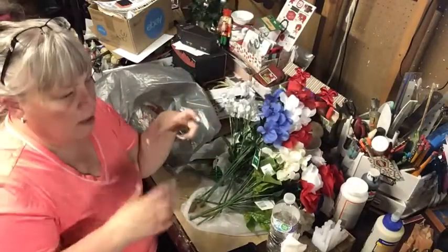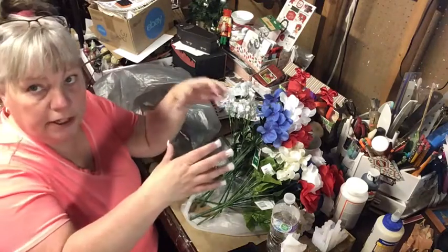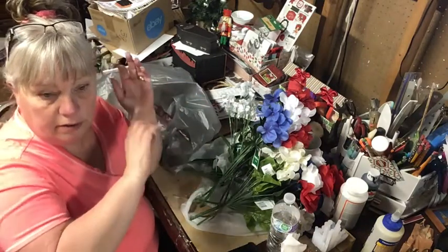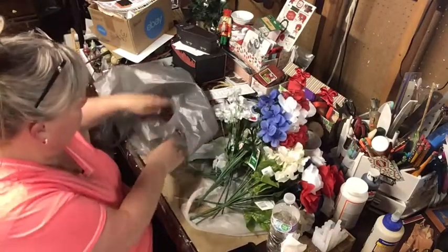I need to make a big bow for one of my lanterns over the fireplace, so I'm going to use some of these flowers for that.